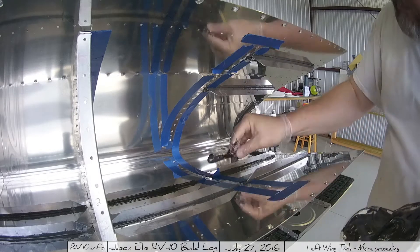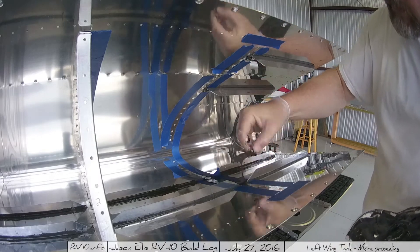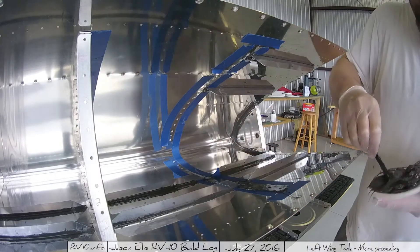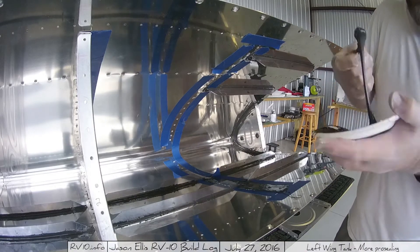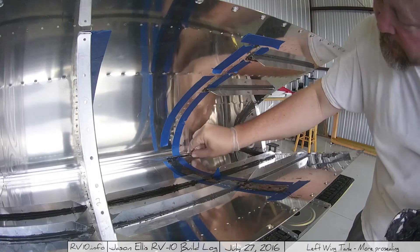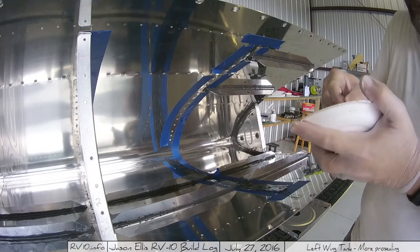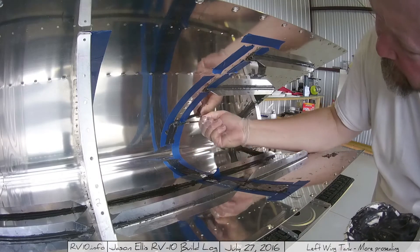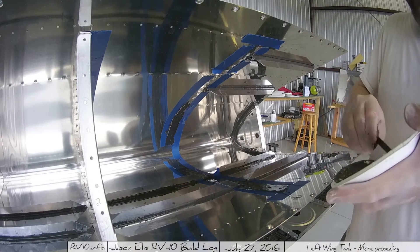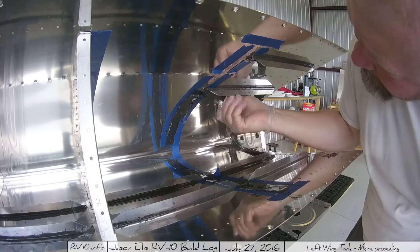Then I moved to the next rib. I've done the same thing — masking tape all along there, masking off the area where I'm going to be applying the pro-seal. Then I laid along the pro-seal squeegee style using a popsicle stick, nice and thick for a good solid layer. My intent is to allow it to squeeze out through the holes so that the outside holes have plenty of pro-seal, so when I put the rivet in it squeezes some of that pro-seal between the rivet head and the skin — it just makes for a better seal.